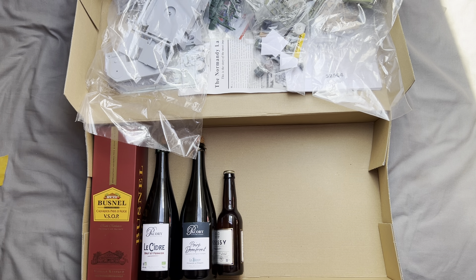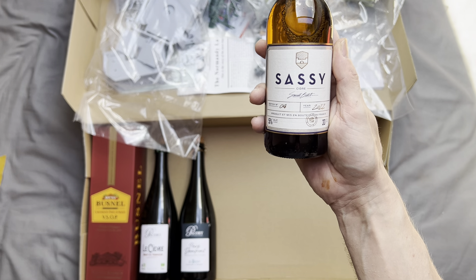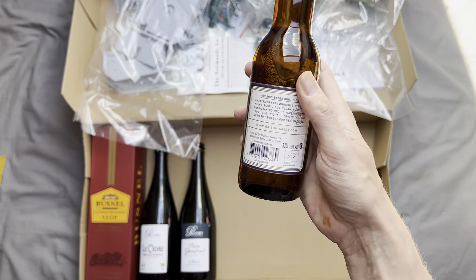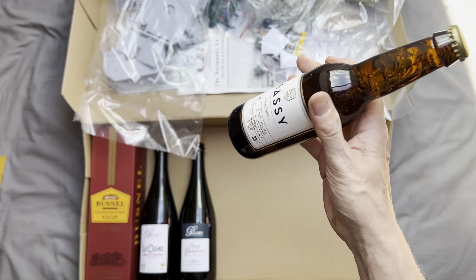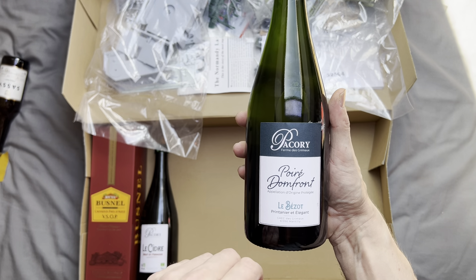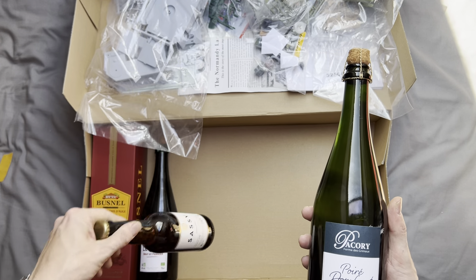Now, as previously when I do these reviews, I do actually like to have a little drink. I've got some genuine French Sassy Cidre, batch number four from 2022 — a nice two-year-old cider; 12 bottles cost about 30 quid, so I'm quite looking forward to trying that.